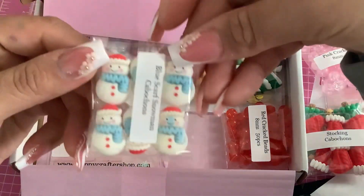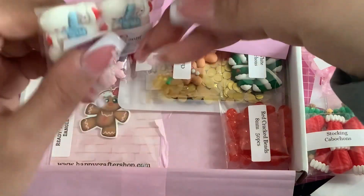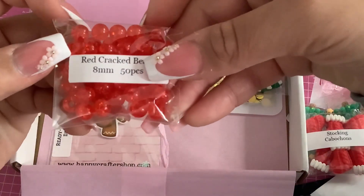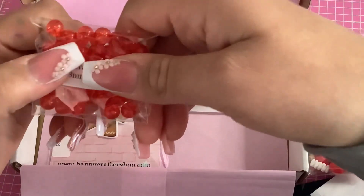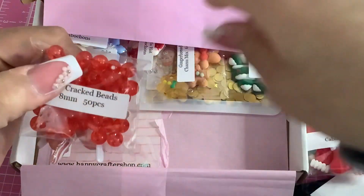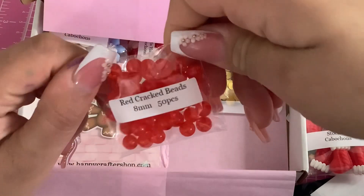Snowmen cabochons! And red crackle glass beads — I swear I love crackle glass beads. I only have some pink ones and some black and clear ones in my stash, so these are really cute.